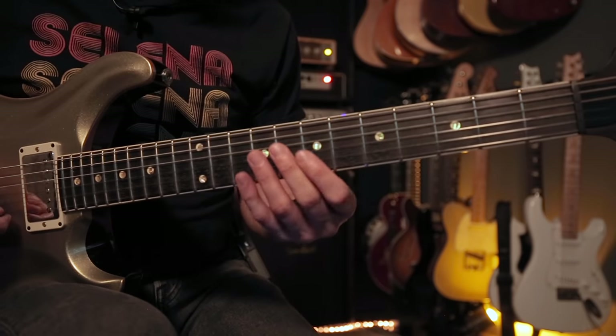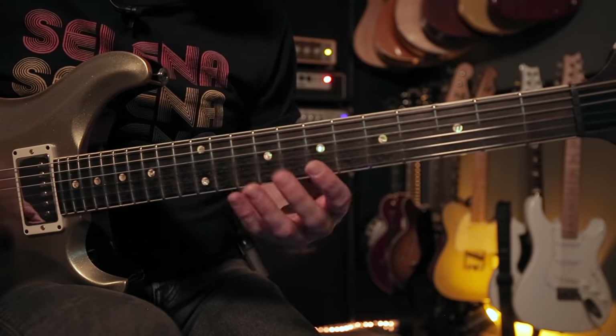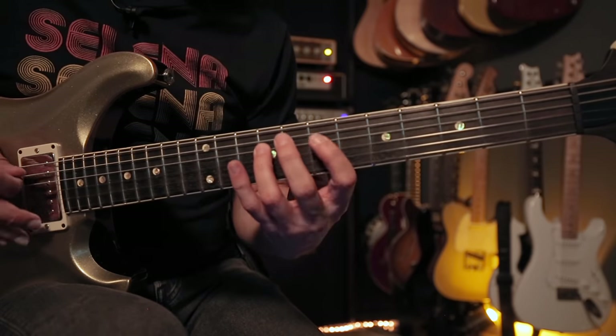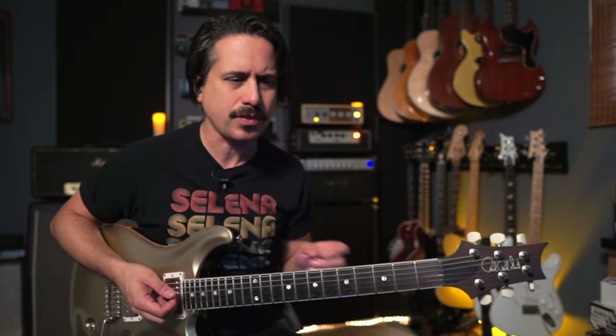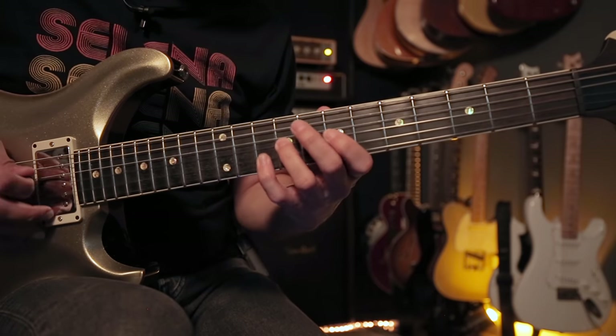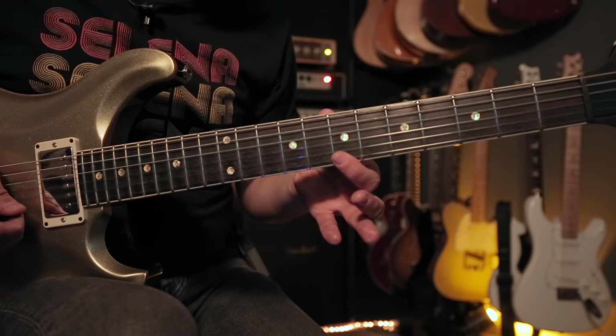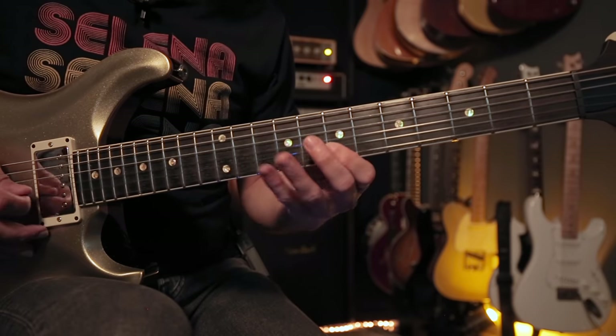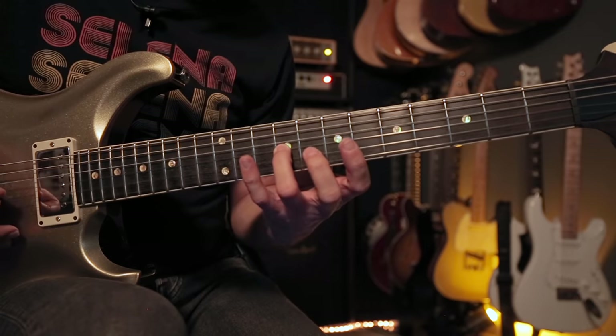Let's take the first four-note pattern. We're in B minor pentatonic here on the seventh fret. If I play it descending and then ascending — there's a good chance you know this scale. Our own limitations are what's holding us back a lot of times. So if we take this little four-note pattern, let's start from the first string: starting on the first string seventh fret, we're going to go first string then right down to the second string.